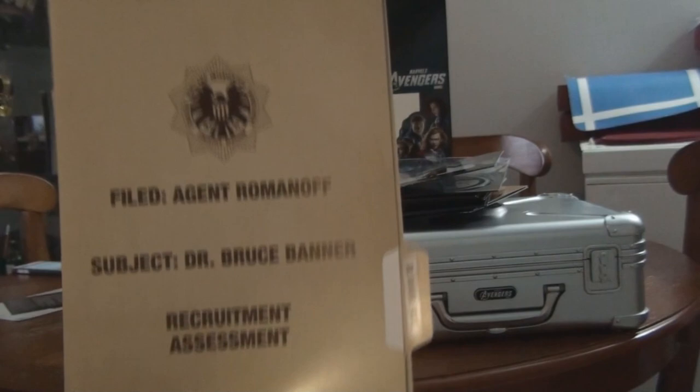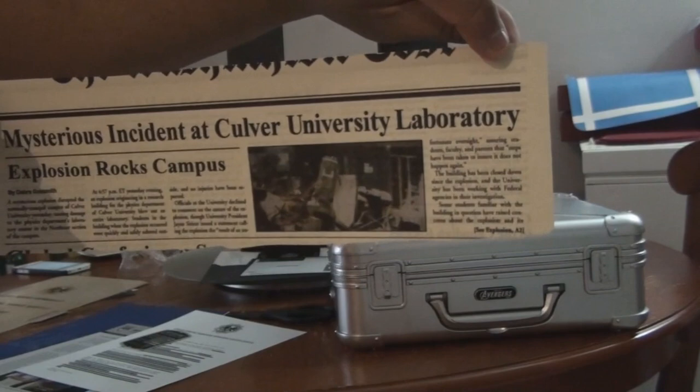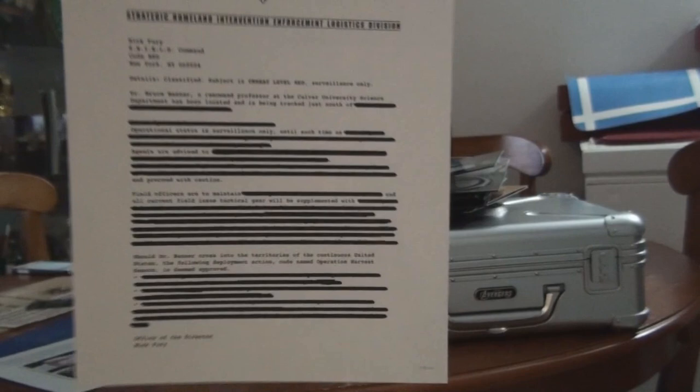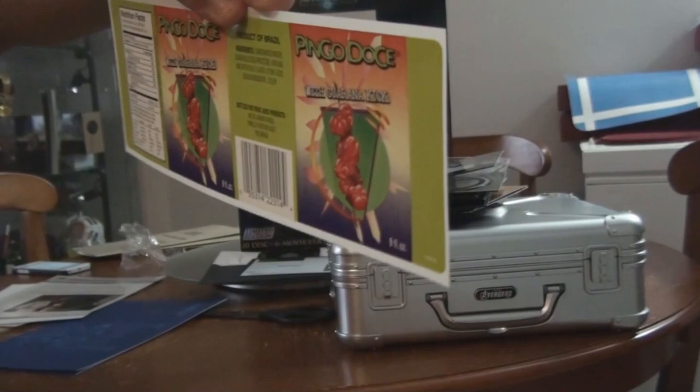And then you'll see another Agent Romanoff file, subject Dr. Bruce Banner, which is Hulk. And then they'll give you another newspaper - it says 'Mysterious Incident at Culver University Laboratory, Explosion Rocks Campus.' They'll give you a Stark Industries document. And then you'll get a letter from Nick Fury for Bruce Banner. And then you'll see Culver University with Professor Elizabeth Ross. And they'll give you this Bingo Dose with guarana cake - I don't know, is this the juice? It says made in Brazil. And then they'll give you a blueprint of the Stark Industries weapon on the vehicle.